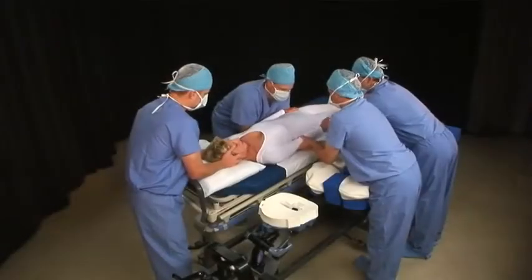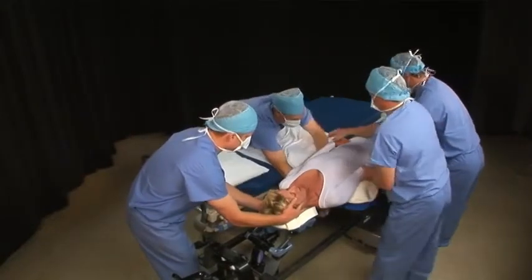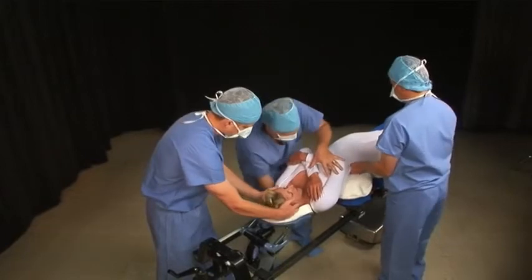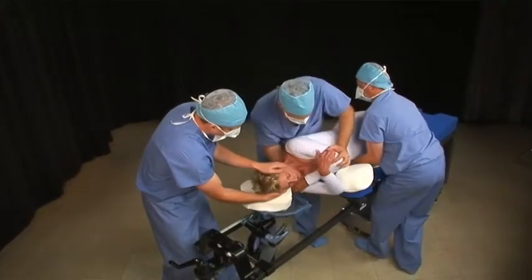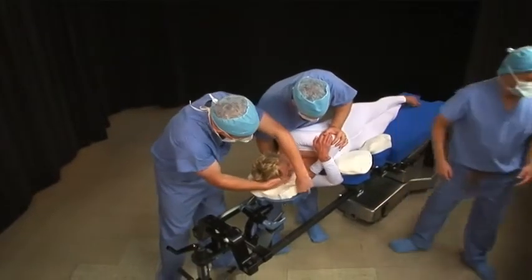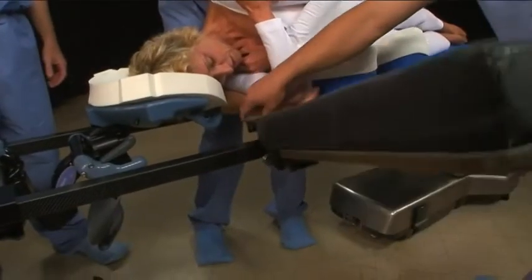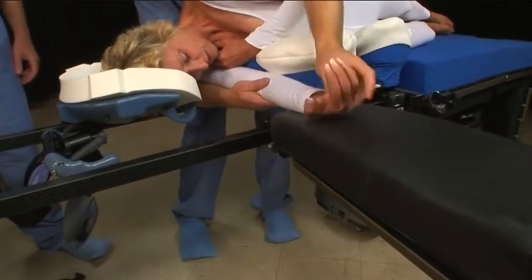When positioning laterally, first transfer the patient supine onto the frame. Remove the stretcher. Cross the patient's arms over her chest. Reach under the shoulders and hug the patient from behind as you lift and rotate. Be sure to cup the patient's lower elbow so that it will not get bumped during the turn. Attach a standard arm board to the frame. Still protecting the elbow, rest the patient's lower arm on the arm board.